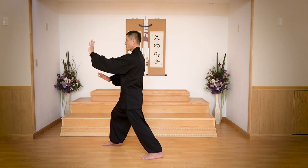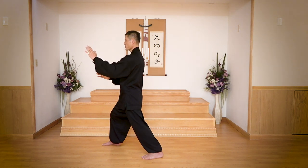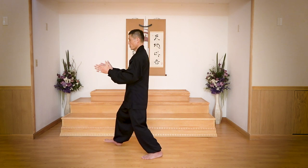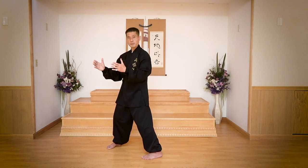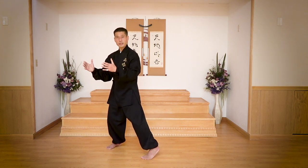Now, very important pose: try to feel your fingertips. You feel all your palms and fingers tingling. Resume your toes, holding the hands forward.